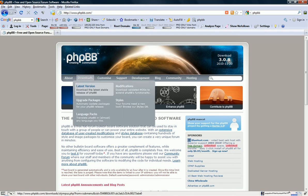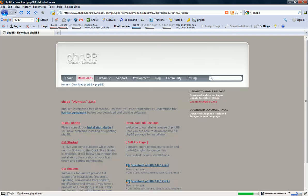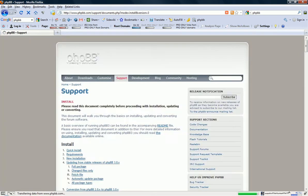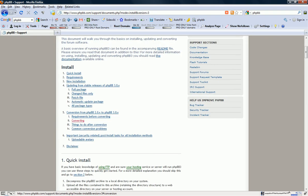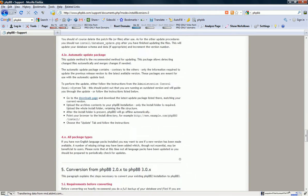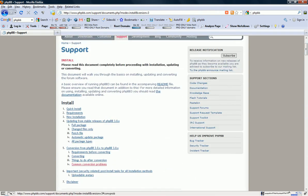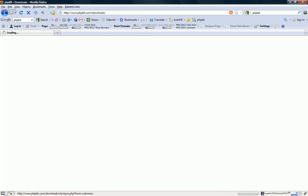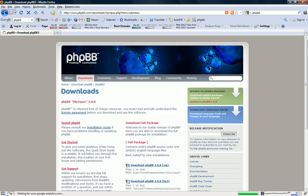You just want to go to Downloads, then Latest Version. And then you're going to want to click Install PHPBB — tongue twister. They've added a lot since I've installed it. Just go to Latest Version, then go to Download Stable Release and hit Download Stable Release.